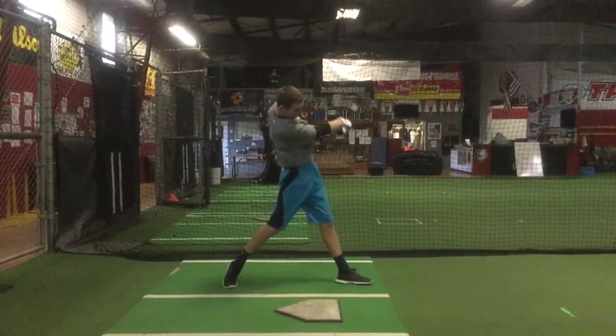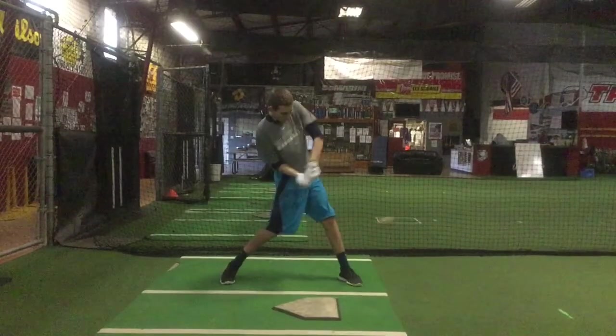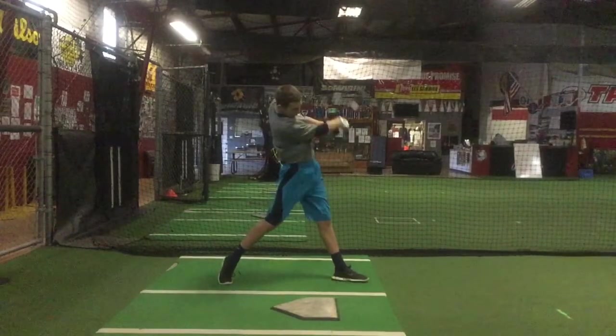This swing here is kind of the same thing — you get through the ball, but it's just from a weak position with your arms. The chest and the hips really have not turned at this point. I'm going to do a comparison to Mike Trout and I'll upload that video as well.